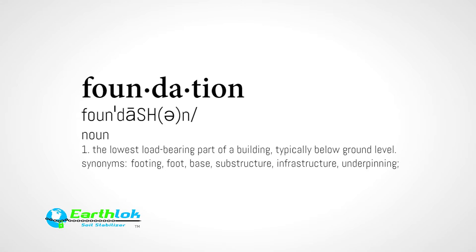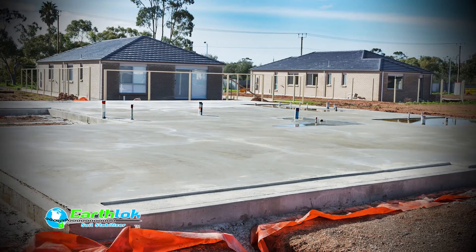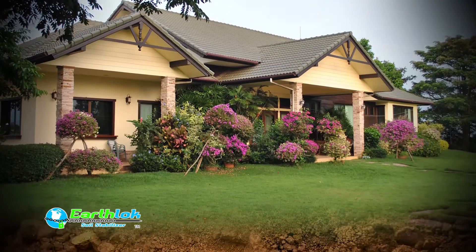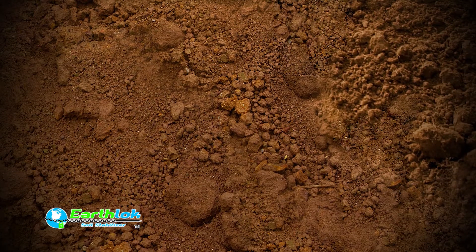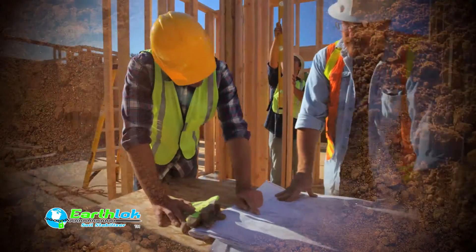The foundation is the lowest, load-bearing part of a structure. While it is common practice to refer to the foundation as the concrete slab or footings, that isn't actually the foundation. Below ground level is where the foundation begins, in the soil. If the soil is adequate from an engineering standpoint, then you can proceed to the structural slab or first floor design.